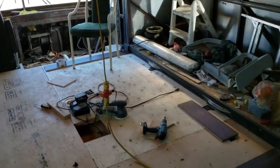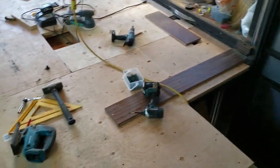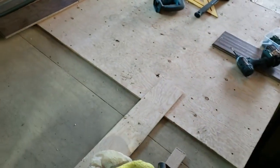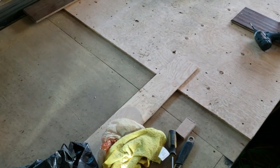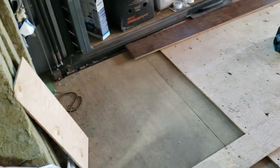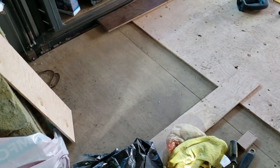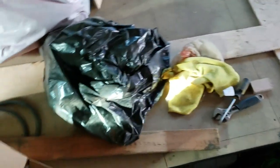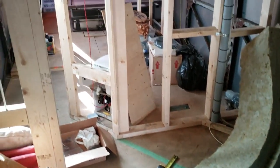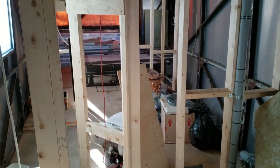There's the three-eighths subfloor all finished, as far as it needs to go. I'm going to talk to my brother — he's the floor expert — about whether to transition that down by tapering it with some flooring compound down to the other floor height, or whether to just skin the whole floor to the back with three-eighths plywood. He'll have a better idea of the best way to do that.